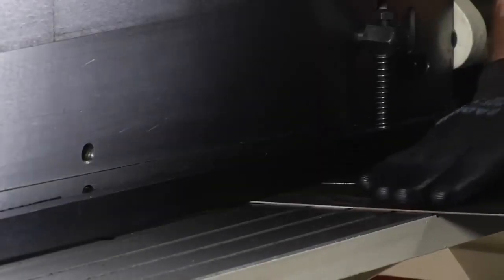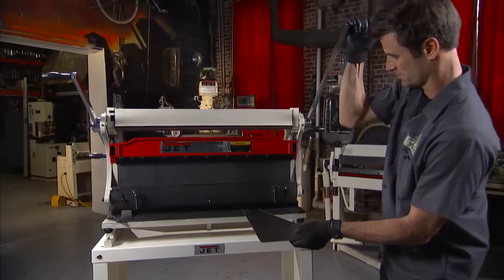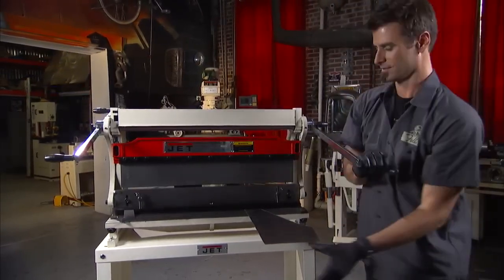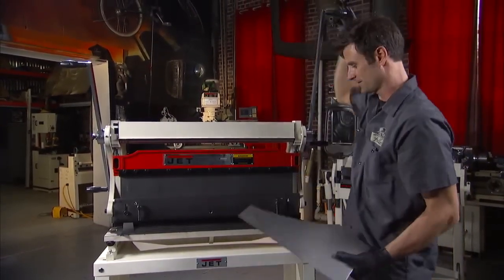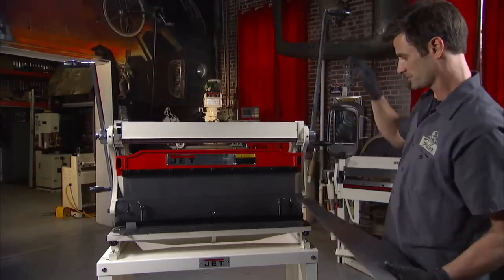First thing, you're probably going to need to shear some metal off. I'll show you how that works. Slide this around, pull it out. It's like magic — sheared in a nice straight line. You can do 30 inches across, 20 gauge material. Awesome.